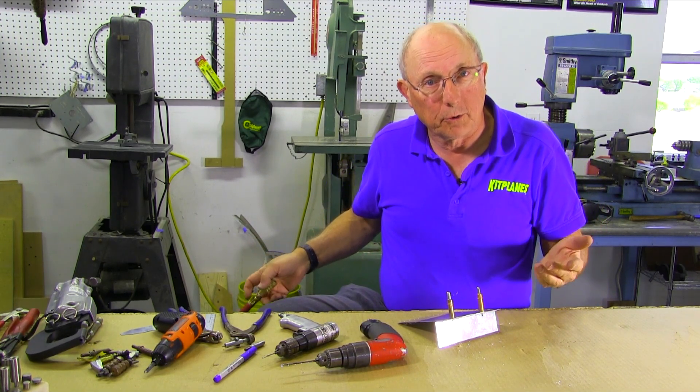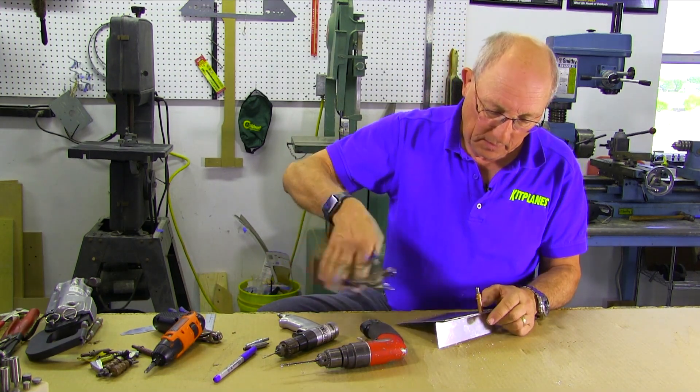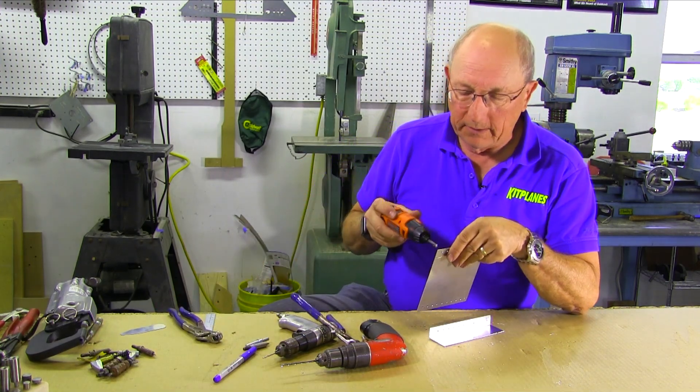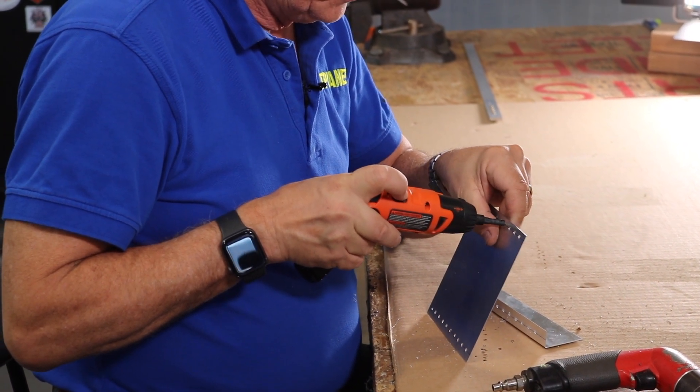Now it would be tempting to say we're all set to rivet, but we're not. We have to take this apart and deburr the holes. We'll use our little motorized tool. We have to deburr both sides of all the holes on both pieces.